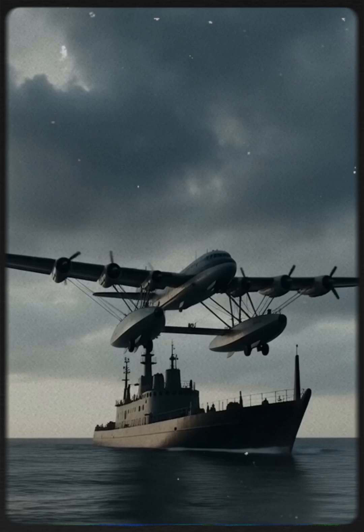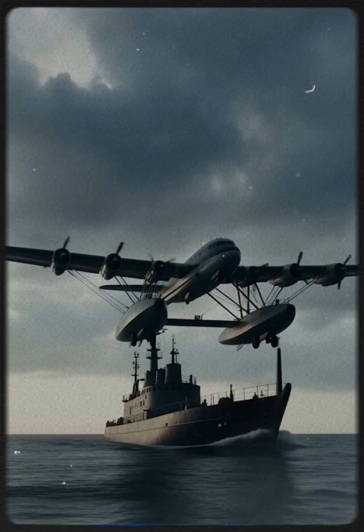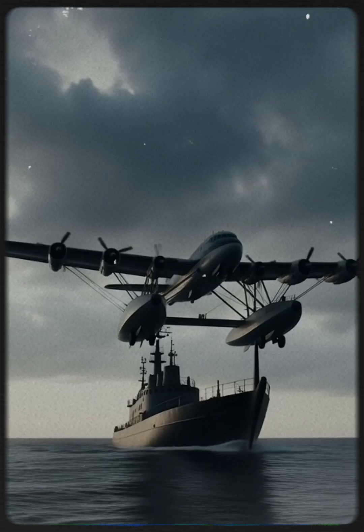Refueling at sea was extremely risky. Enemy aircraft could appear at any moment, and both the seaplane and U-boat were vulnerable. Yet these missions extended Germany's reach across the oceans.